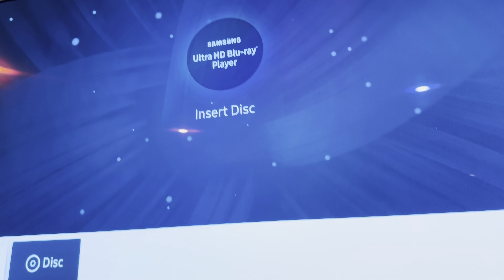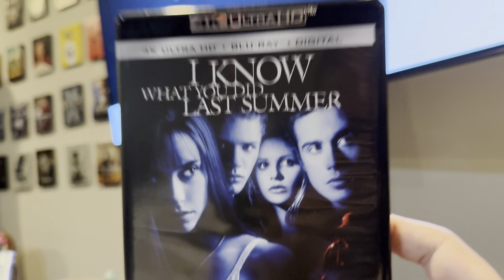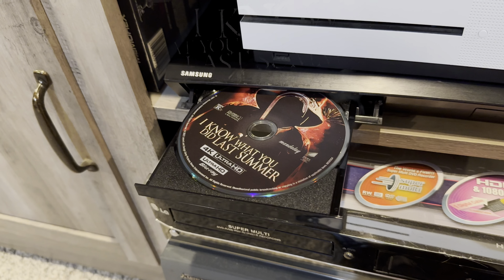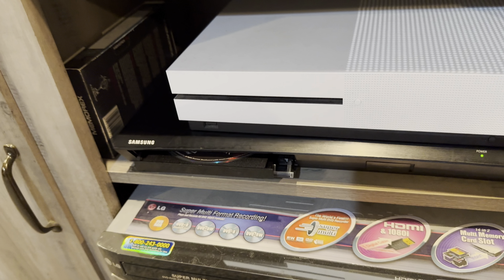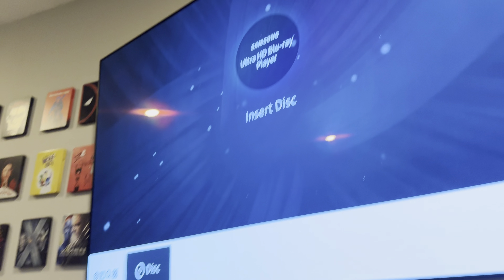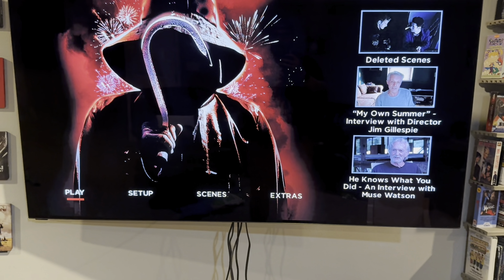That looks fancy — Ultra HD Blu-ray player, insert disc. I've not had a Samsung player before, so hopefully this is a good one. The movie I'm going to test it with is I Know What You Did Last Summer — I have not seen this movie and I've wanted to watch it in 4K for the longest time. The disc is now in place. I still have to test out the bagged remote, put some batteries in it, and see what happens. It's just gonna play automatically — okay, let's see what happens.